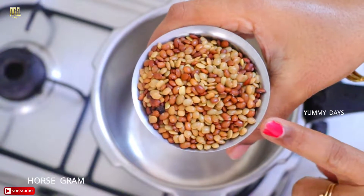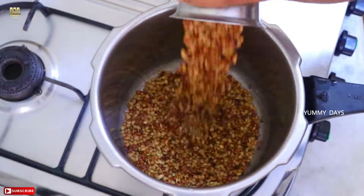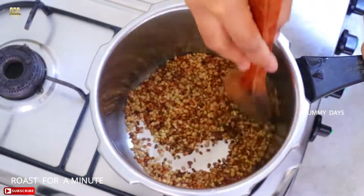Hi friends, welcome back to my channel. Now we can get a nice recipe for this recipe. This recipe is called Cola Russell. Then we can get a nice recipe for this recipe. If you have a nice recipe,